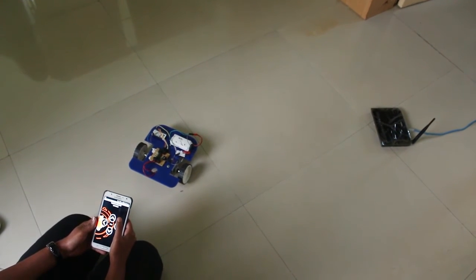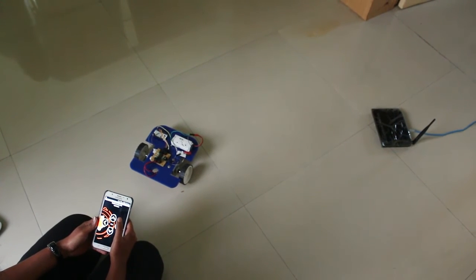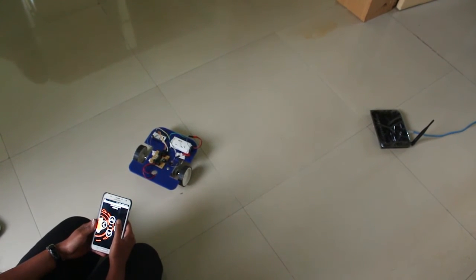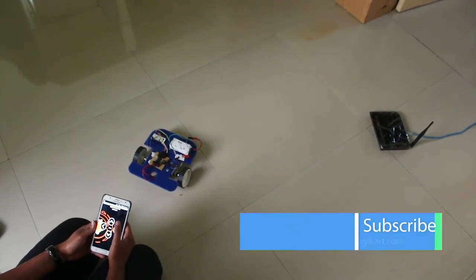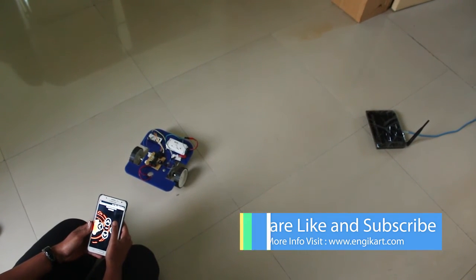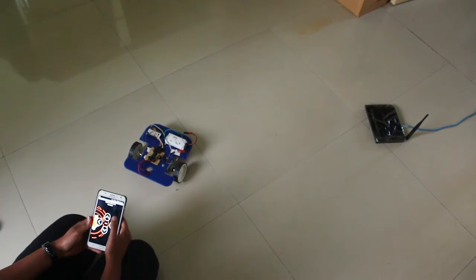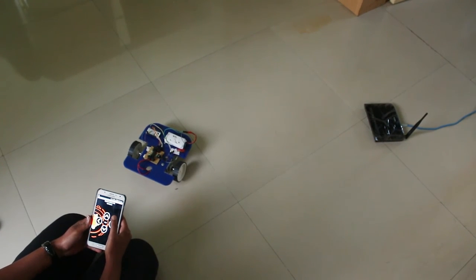To get hands-on experience building your own IoT-based robot, visit our website www.ngcart.com and enroll yourself for this course. You can do this course online from the convenience of your home, or call for an offline workshop to be arranged in your school, college, or home. Thanks for watching this video and do not forget to subscribe to our YouTube channel.